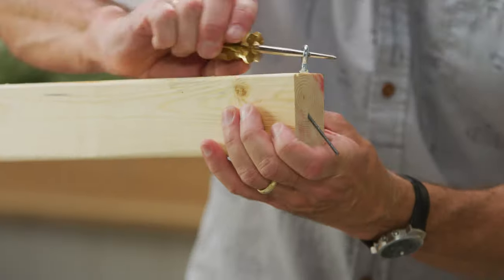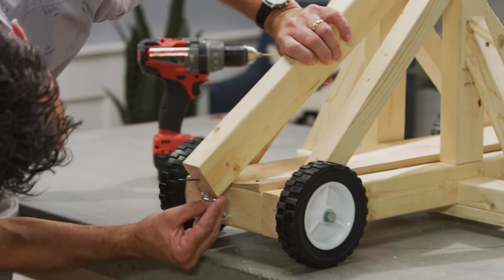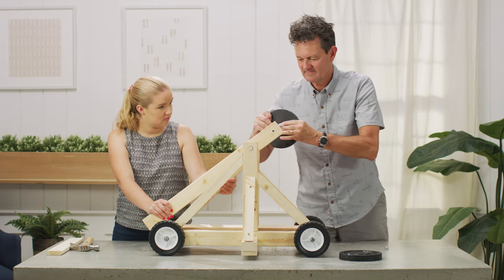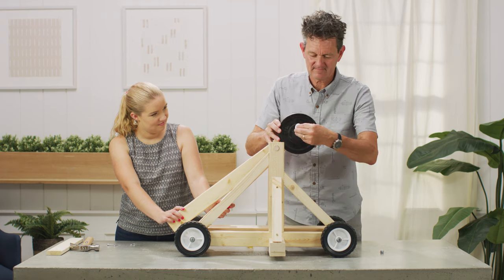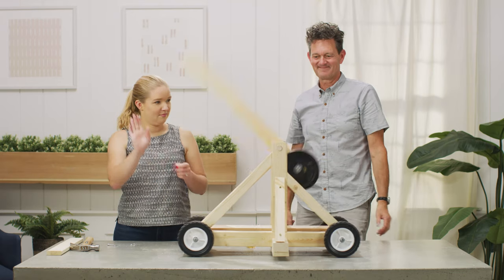Next, add hooks and eyes to the end of the arm and at the base of the trebuchet. Now it's time to add the weights. We used two 7.5-pound disc weights and attached them to the pivot arm with a bolt. Be careful — the weights will cause the arm to swing quickly.